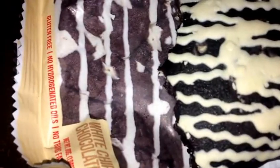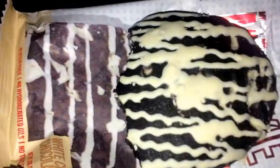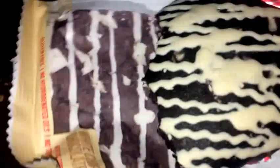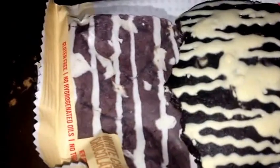10 out of 10 — really good taste. Double chocolate with white chocolate chips on the inside. This one's good, I like this one.